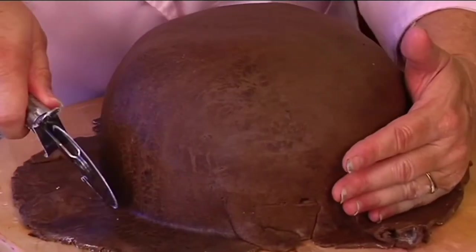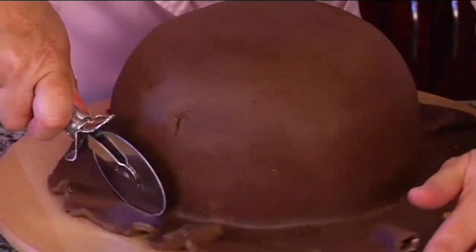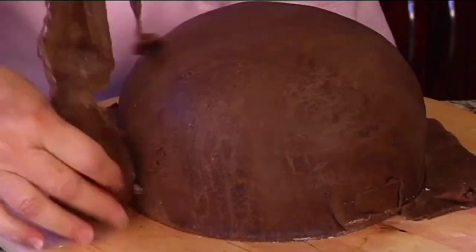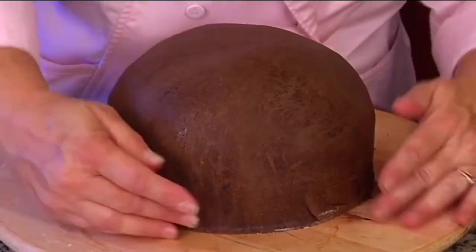So we've got that done. Let's cut the fondant off and then we're going to go ahead and add our texture to give it that look like it has different things in it.